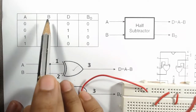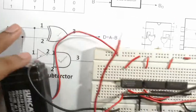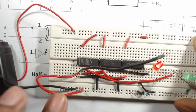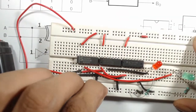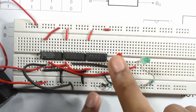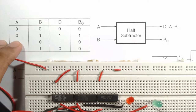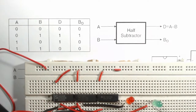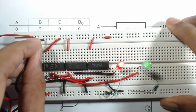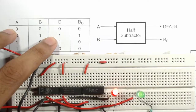Now we test using the truth table. When A=0 and B=0, both inputs are connected to ground — both LEDs are off, so D=0 and Borrow=0. When A=0 and B=1, A stays at ground and B is connected to VCC. Both LEDs turn on, confirming D=1 and Borrow=1.